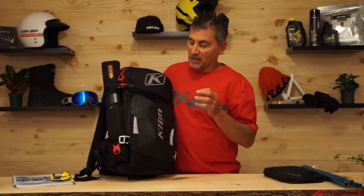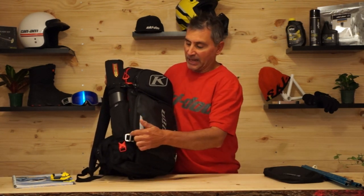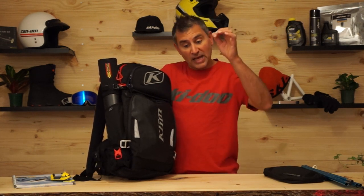Most people never touch their avi gear. They only touch their shovel when digging out besides an avalanche scenario, and the same with their probe. However, both these tools should be used every day to give you a big picture of what the snowpack is doing. What I love about this quick-deploying probe holder is that it allows me to take my probe out without taking my pack off, enabling me to use my probe throughout the day — to measure snow depth and to feel where the layers are as I push through the snow, without having to dig a huge pit.